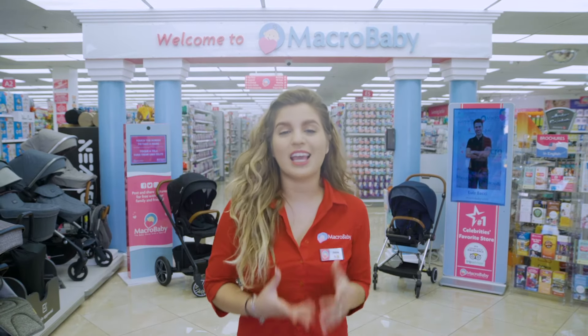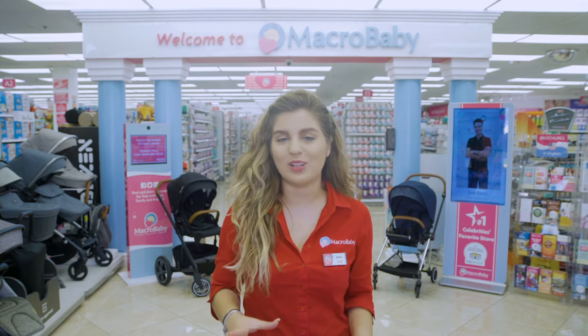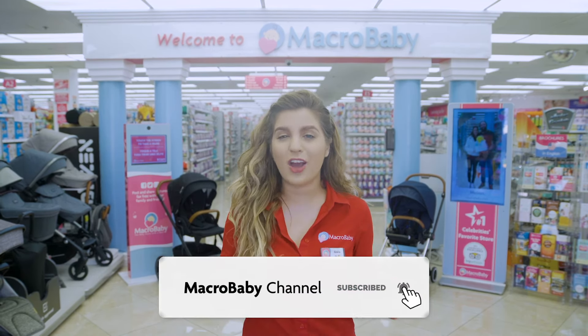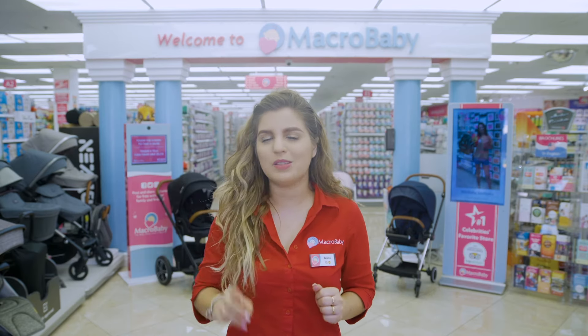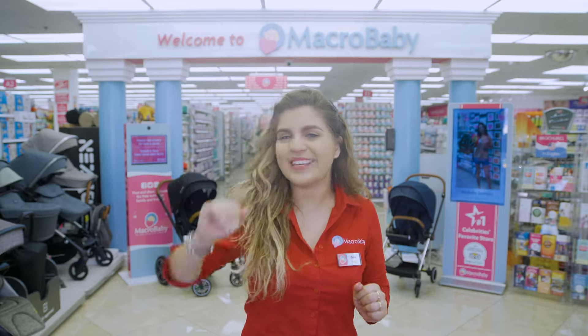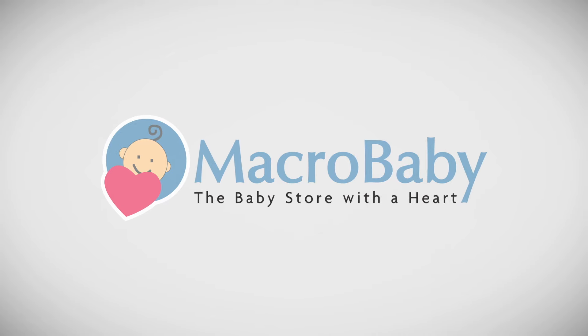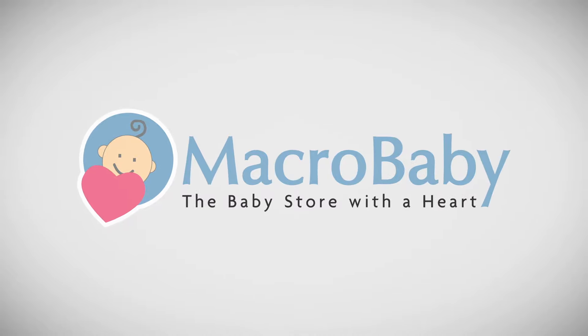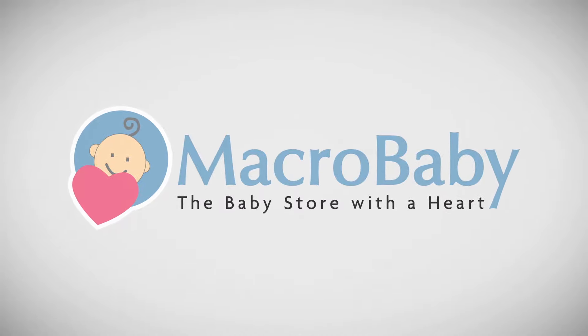So there you have it, you guys. Thanks for watching. This is the best strollers in the medium sized category. Just don't forget to like and subscribe to our channel. If there's any comment, any suggestions, or any comparisons you want to see, leave it down here below in the comments and we'll get right to it. Bye guys!